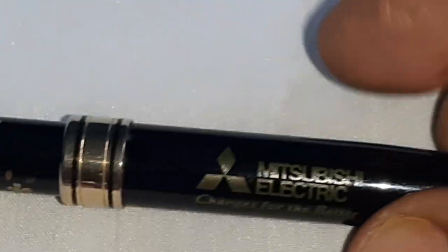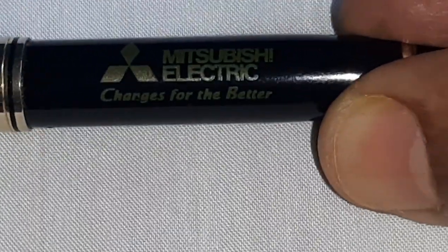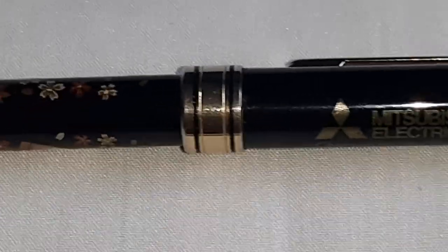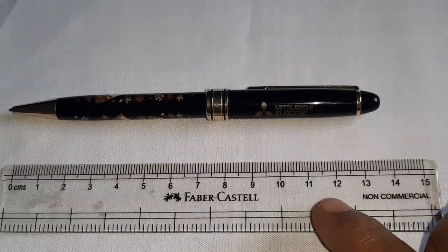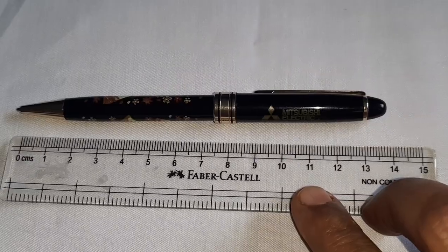You may see here the name of the company — Mitsubishi Electric — changes for the better. The size is 14cm in length.